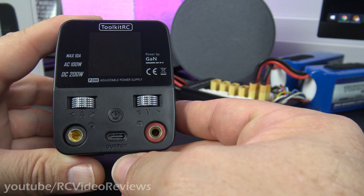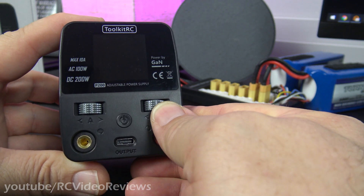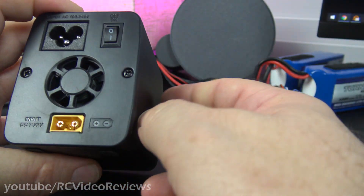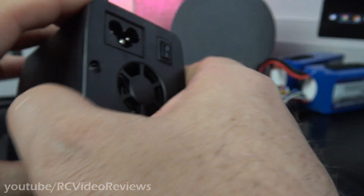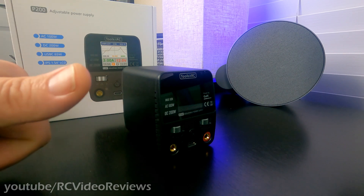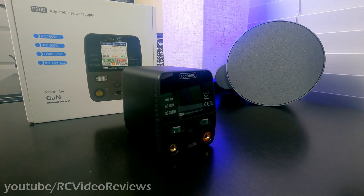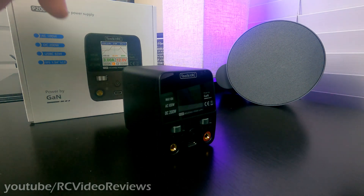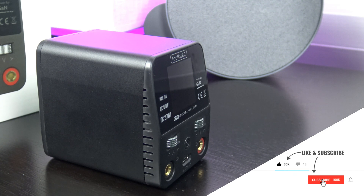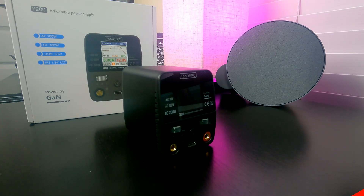To wrap up, here's a quick tour of the P200. On the left-hand side is the constant current adjustment; on the right-hand side is the voltage adjustment. There's a power button, the USB-C output, two banana plugs for mains output, and the display screen. Around the back there's an XT60 input, a cooling fan, a power switch, and AC input. Overall the Toolkit RC P200 gets a thumbs up from me — it hit 100 watts on AC and 200 watts on DC. It's going to stay on my desk for benchtop work like cameras, VTXs, and charging batteries. Thanks again to Toolkit RC for sending this unit out; affiliate links are in the description.